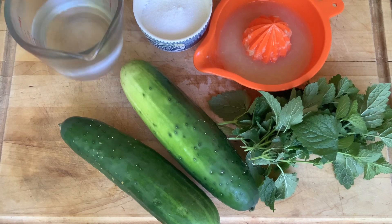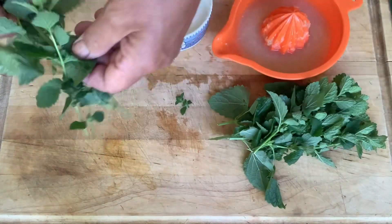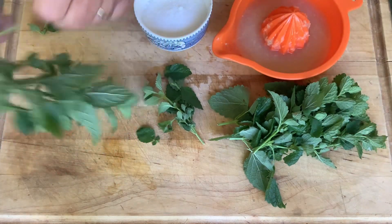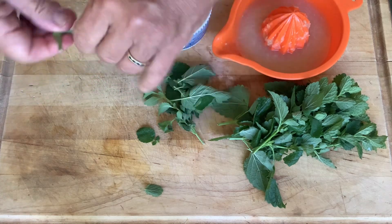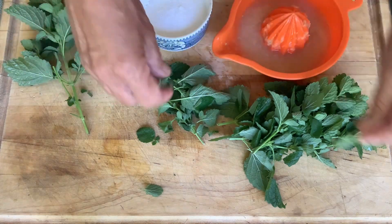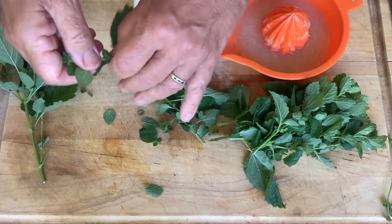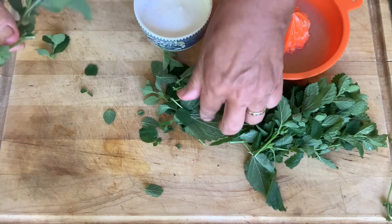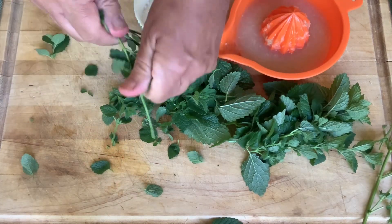This is super simple to make. You're going to pull all of the leaves off of the stems of your lemon balm. You don't want the woody bits in there, but you do want the leaves. Now lemon balm is delicious. I grow a lot of it because it does proliferate — not as bad as mint, but it does seed and I have quite a bit of it growing. That's good because I love it, but I never have enough recipes to make with it.